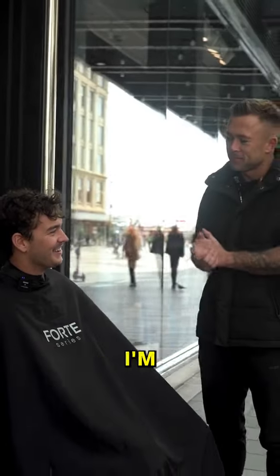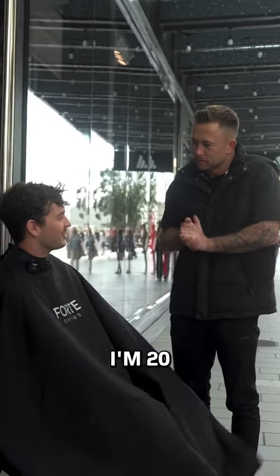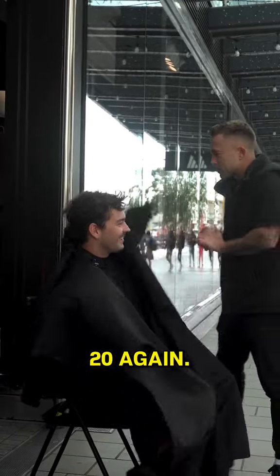What's your name? I'm Aaron. I'm Matthew. How old are you, Aaron? I'm 20 years old. 20? Yeah. Ooh, I wish I could be 20 again.